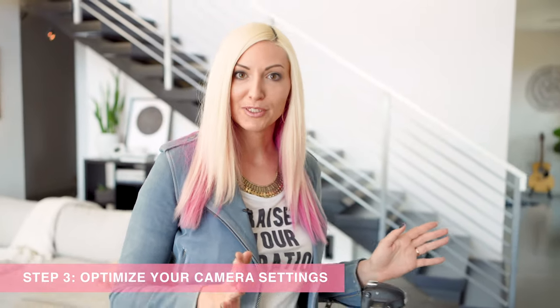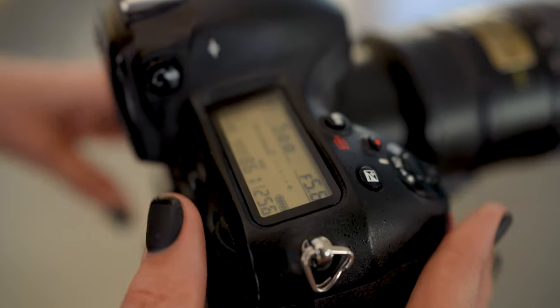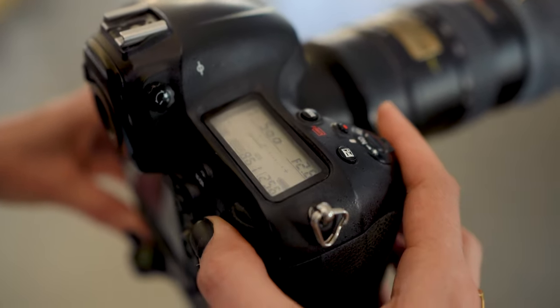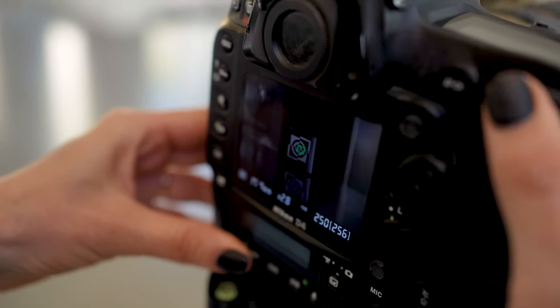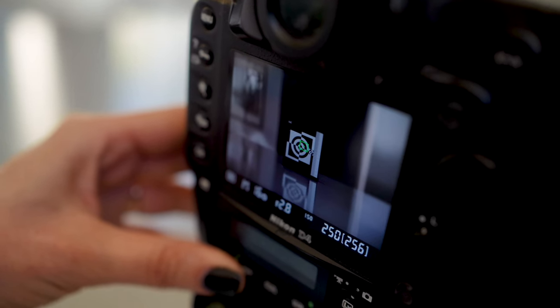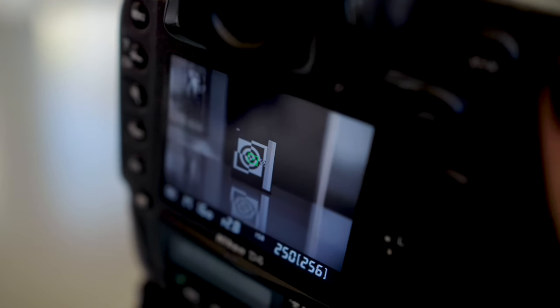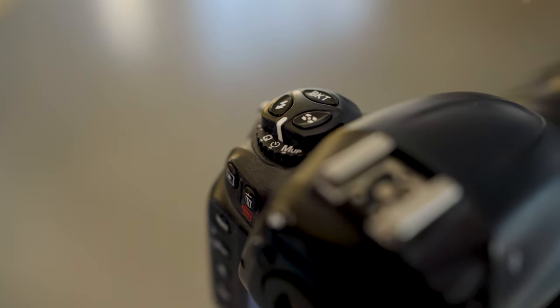There are a few camera settings to tweak before calibrating. First, lower the ISO as much as possible for a clean image with minimal digital noise, which will impact focus. Bring your aperture as wide as possible — 2.8 for this lens — and then use live view to adjust your shutter to taste. Don't go too low with shutter speed; 1/160th is about as low as I'd go. Set the camera to the self-timer to eliminate camera shake altogether.